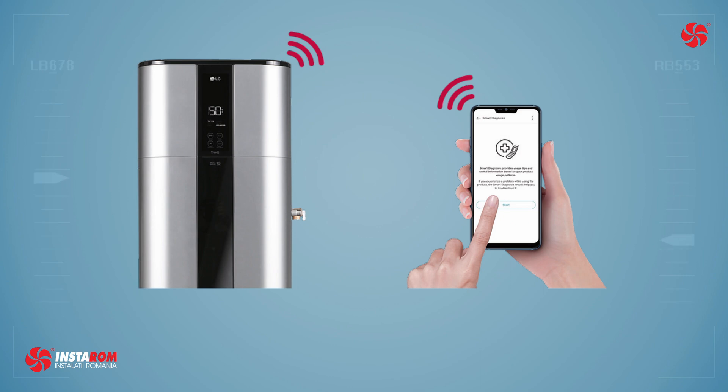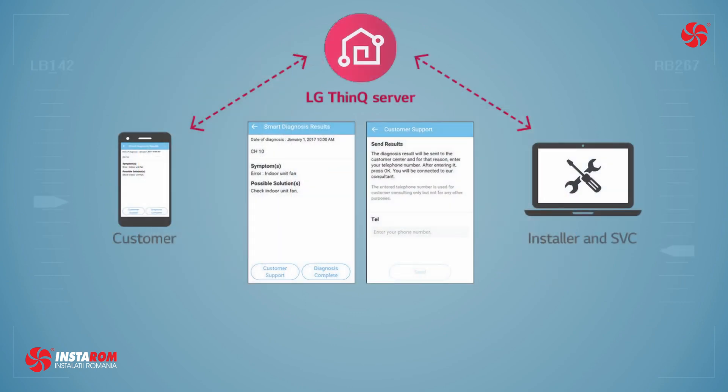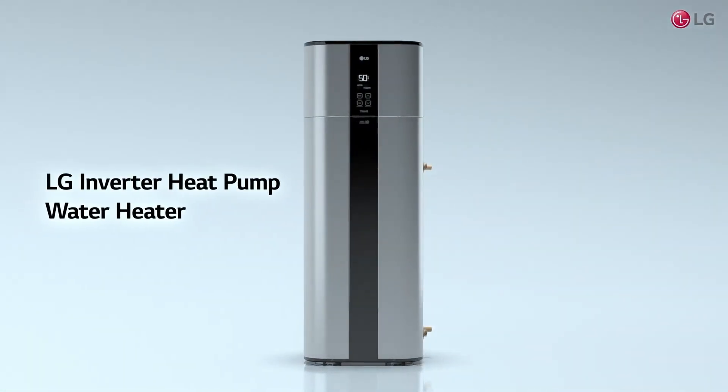Smart diagnosis allows users to conveniently check setup, installation, troubleshooting, and other information directly from a smartphone. Easily comprehensible error messages make detecting a solution and contacting the service center simple and convenient. Discover more on LG's website.